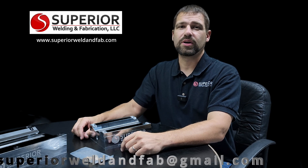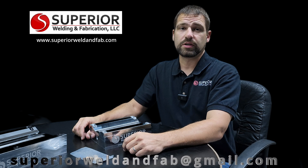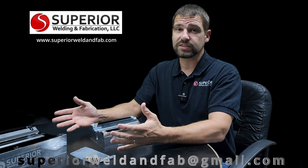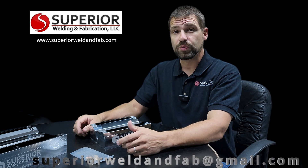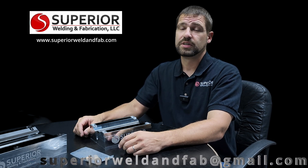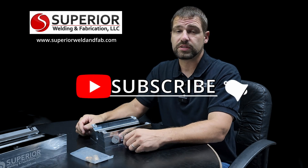Hey, this is Jonathan Lewis with Superior Welding and Fabrication. I wanted to give you a little story on where we started with the journey of our online sales. About seven or eight years ago we started selling welding coupons at the request of our customers, and in selling those coupons it led into some of the things we're going to talk about today.